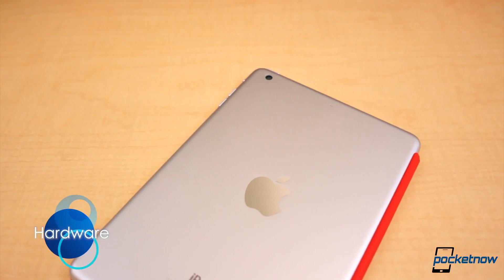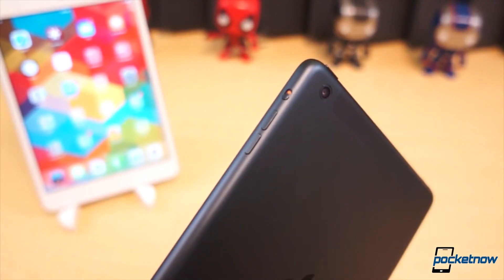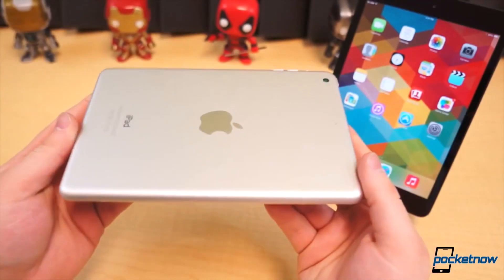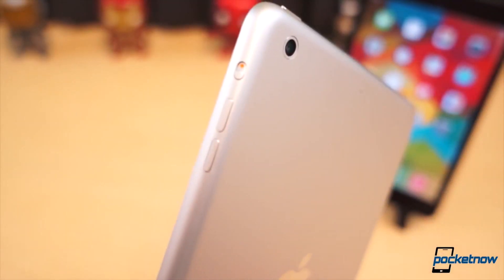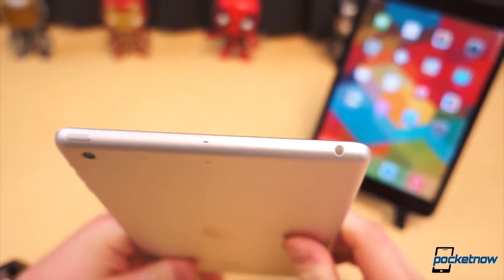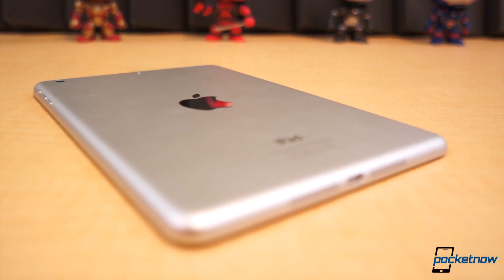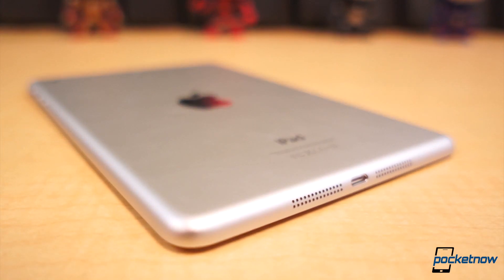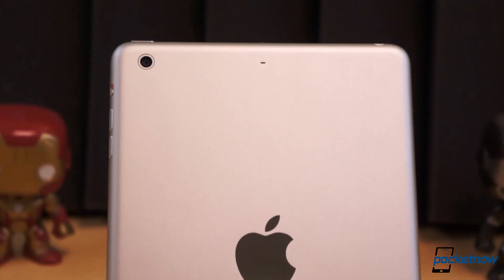Externally, the iPad Mini looks virtually identical to its predecessor. It bears the same exact design, and it's even the same width and height. However, it is marginally thicker and heftier — 0.3mm thicker and about 23 grams more — we assume to accommodate for the new display and larger battery. The speakers, lightning port, camera placement, and every last external detail has been left untouched, with the exception of one thing: an additional microphone on the backside near the top edge.